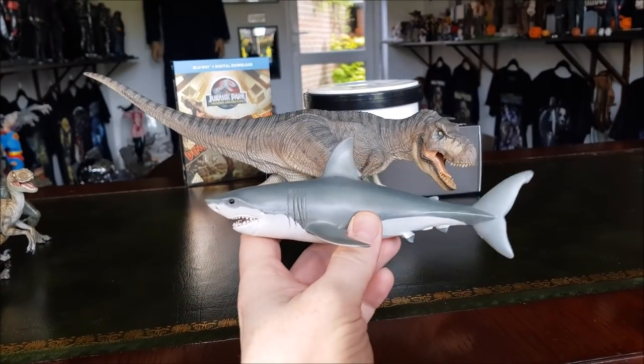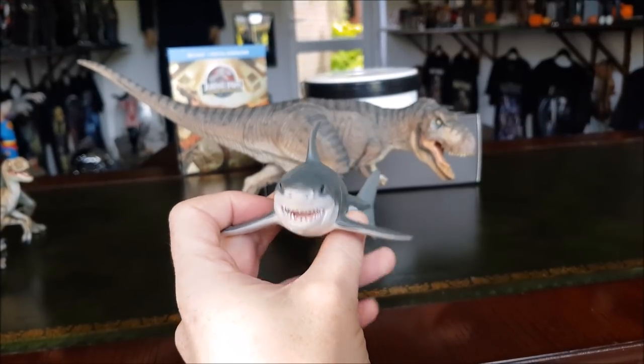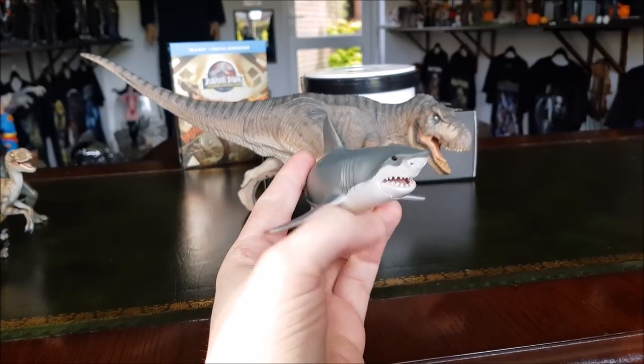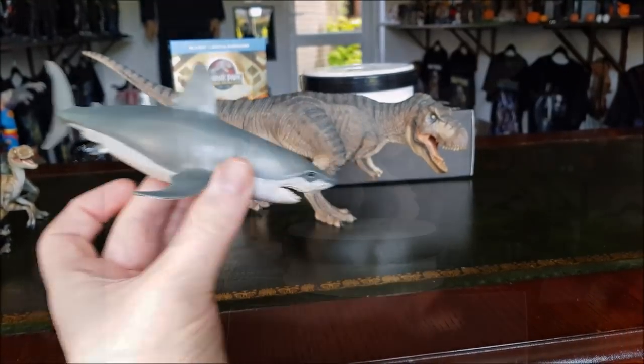Do you guys want to see a review on a great white shark figure? It's not much, it's the best one I could find on eBay. I've had it for a while and never really felt the urge to review it, but maybe you guys would actually want to see a review on that — let me know if you do.